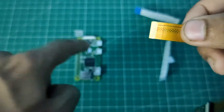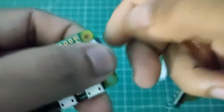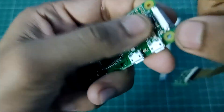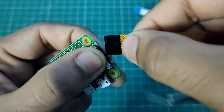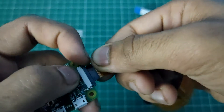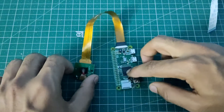Now you have to insert this cable into the Raspberry Pi Zero's port. The mechanism is the same — push the black latch slightly outward, then insert the cable. It's a little harder to insert, so push it in carefully, then push the latch back in to lock it. Now we have successfully connected our Raspberry Pi to the Pi camera.